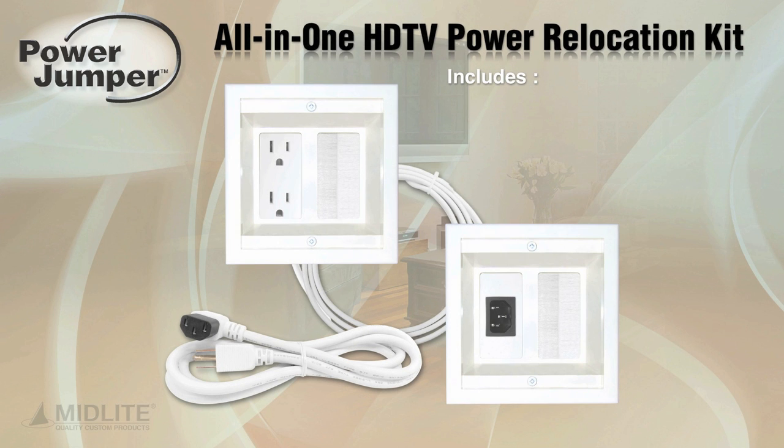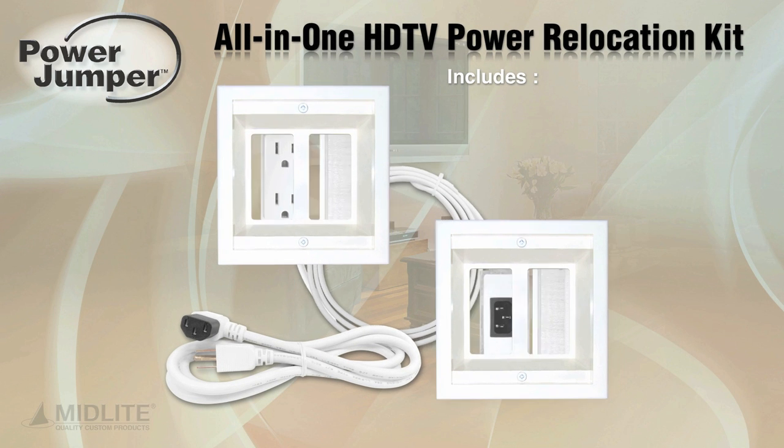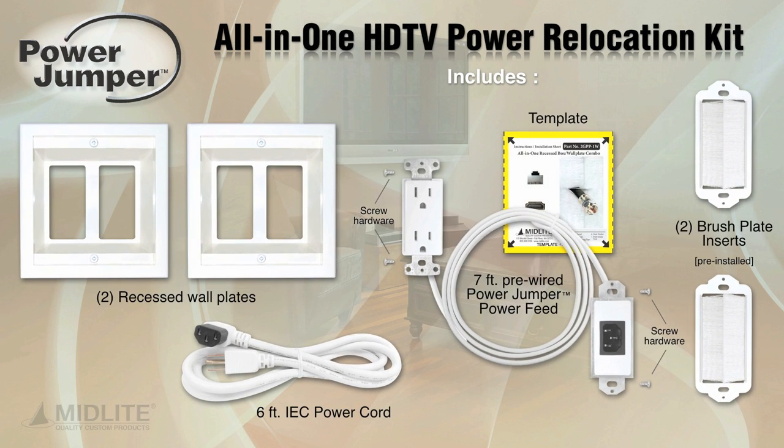The Power Jumper all-in-one HDTV power relocation kit includes two recessed wall plates, a seven-foot pre-wired power jumper power feed, two brush plate inserts pre-installed, a six-foot IEC power cord, a template for cutting, and screw hardware.